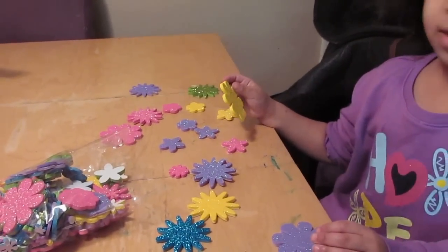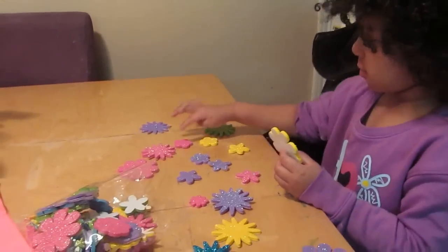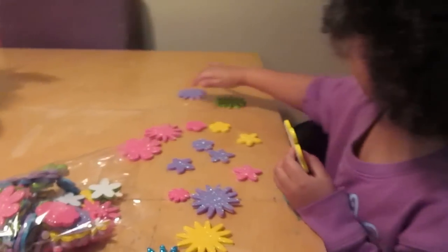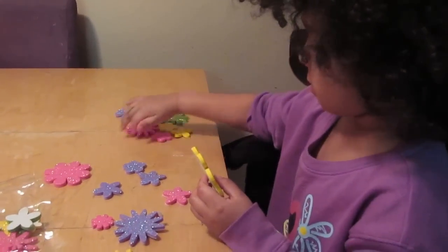Counting the flowers: 1, 2, 3, 4, 5, 6, 7, 8. Then starting again: 1, 2, 3, 4, 5, 6, 7, 8 — but she missed one.